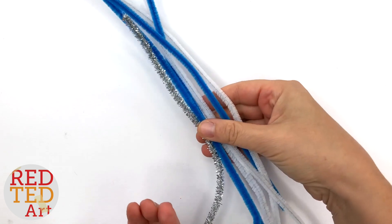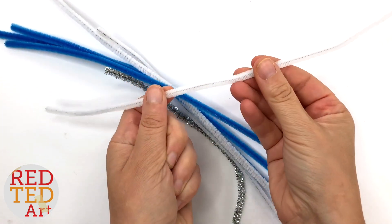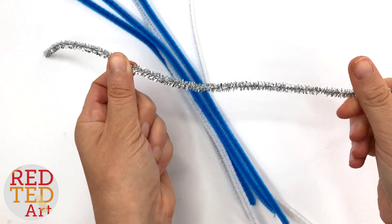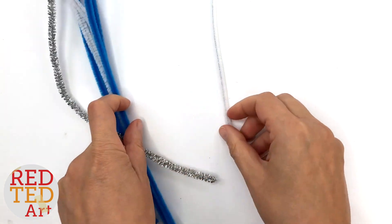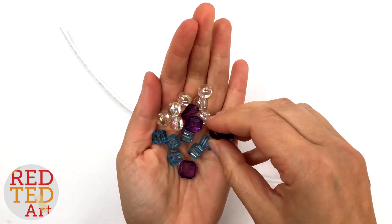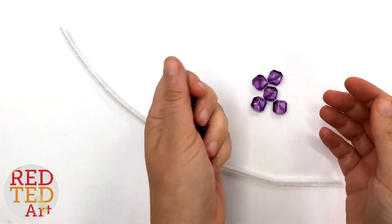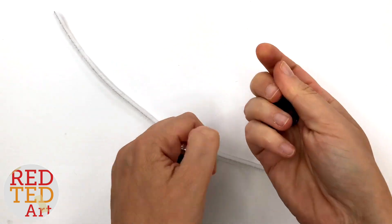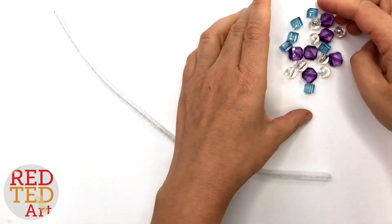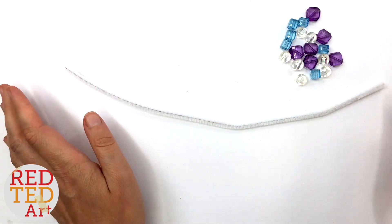Per snowflake you will need one pipe cleaner. Some people like to make them a little bit bigger so they use two pipe cleaners. You can use white, blue, or some cool sparkly ones — today I'm going to use a white one. You will also need some beads. I've got a collection here of different colors. You can use them as simple or as colorful as you like.